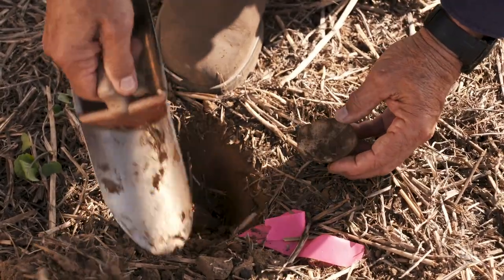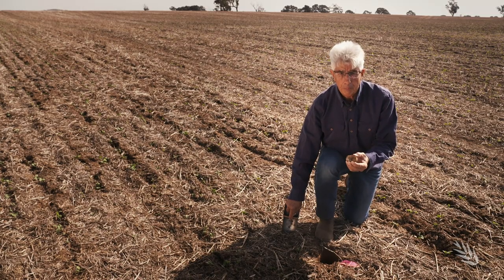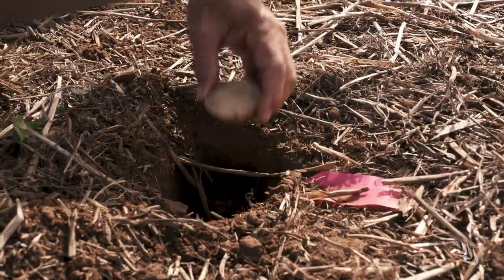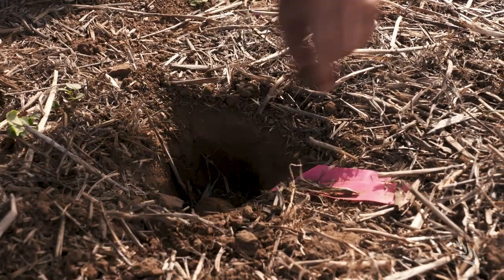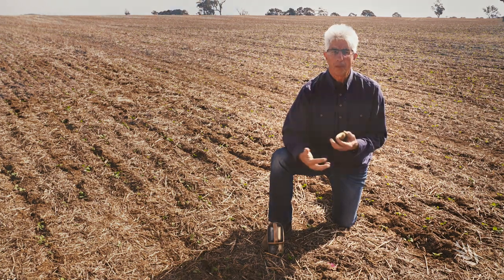The pest larvae would most likely be in close proximity to the bait or actually still feeding on it. It gives us information prior to the crop being sown about the level of risk that those pests could damage the crop.